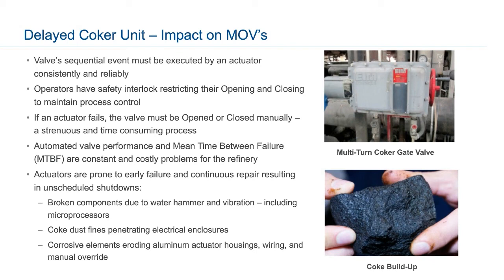An inoperable valve actuator must be reinstated quickly so that the system can continue functioning. If actuators fail, the valves will need to be opened or closed manually — a strenuous and time-consuming process for the unit operator, yet a necessity to keep the coking and de-coking process in sequence and on schedule. Actuators operating in the coker unit are subjected to very harsh conditions, and it is not uncommon for conventional actuators to experience a mean time between failure of less than six months.